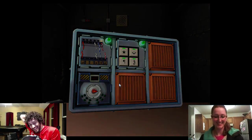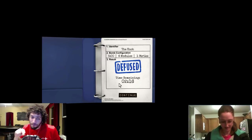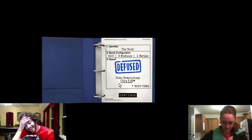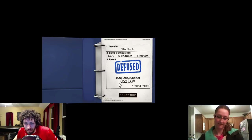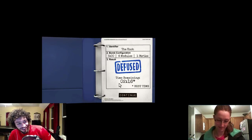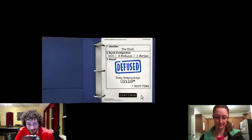That stupid knob — it's got 40 seconds on it. The thing is, the other modules when you stop them, you stop them — like you press yes on vent gas, or you hold a lever, and that's it. But on the knob you don't know until it gets to zero whether or not you have it in the correct spot. Mr. Llama does not love the knob.